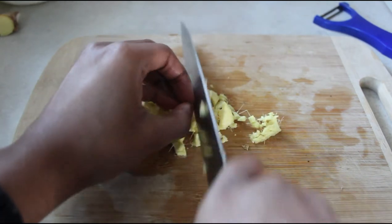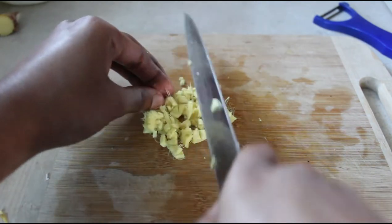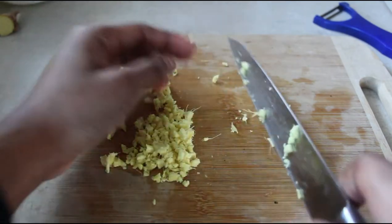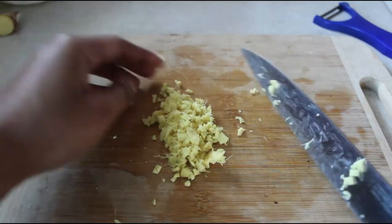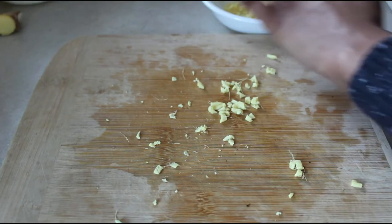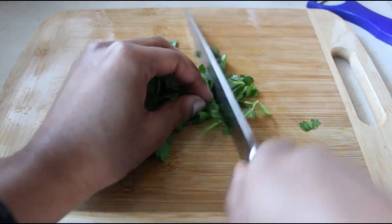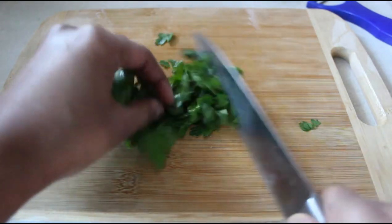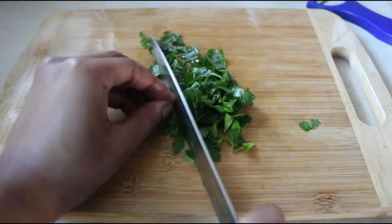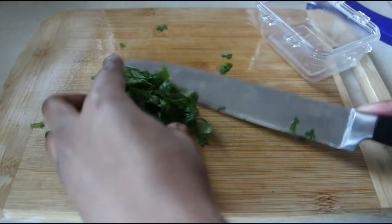I diced the ginger nice and small and then set that aside. As a garnish to my soup, I just diced up some parsley — so tasty to add on top when you're ready to eat, and it mixes really well with the flavor. Quickly dicing that up and setting it to the side as well.